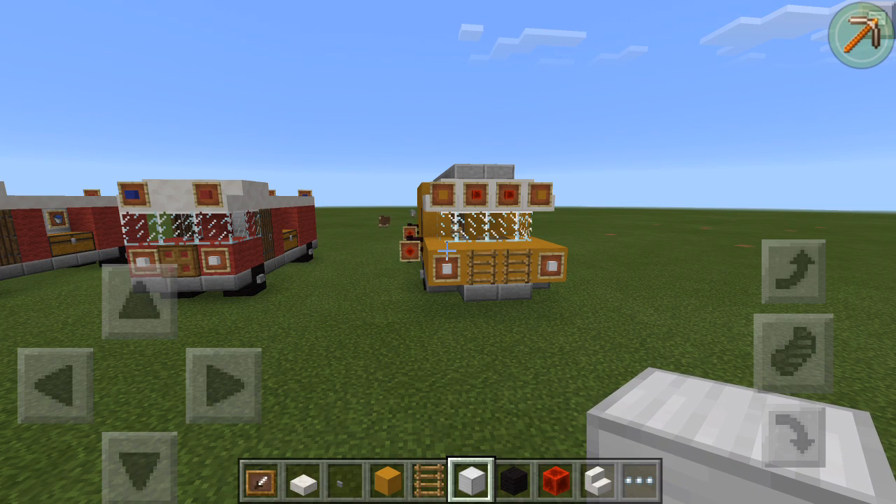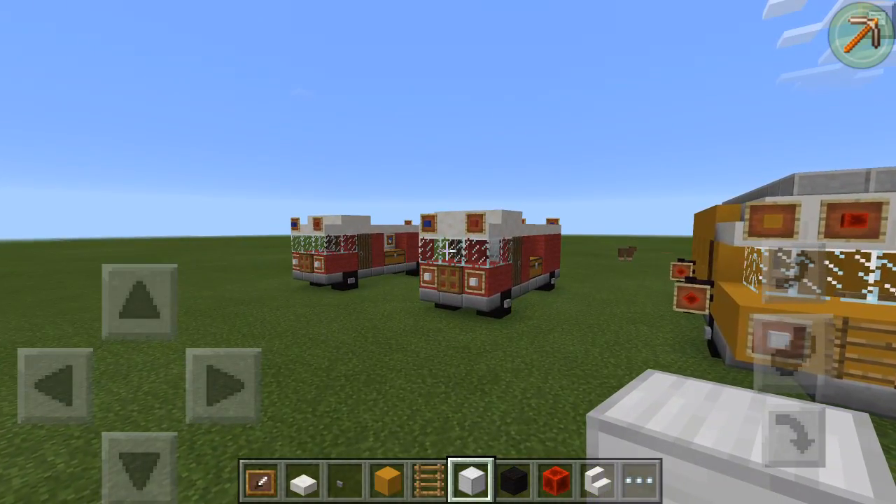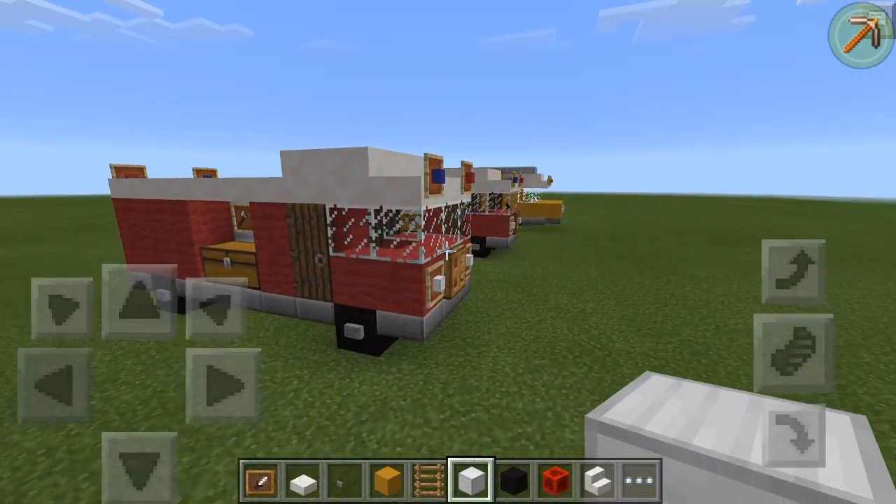Alright everybody, what is going on guys? I am back with another Minecraft tutorial build. In the last video we made this fire truck, which I thought was pretty cool. This is my own design.